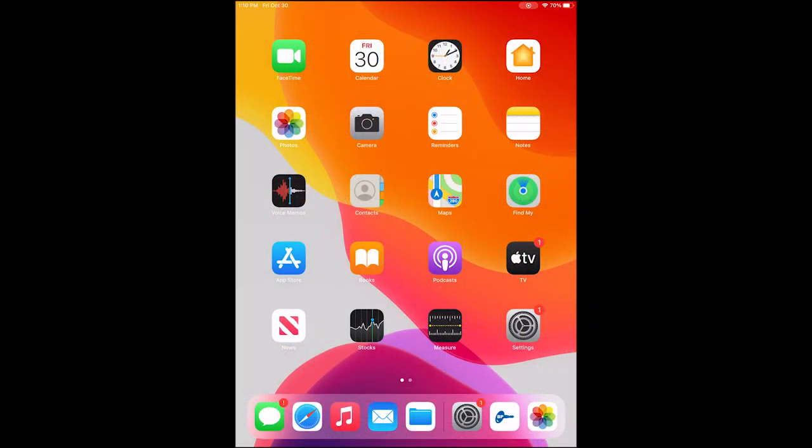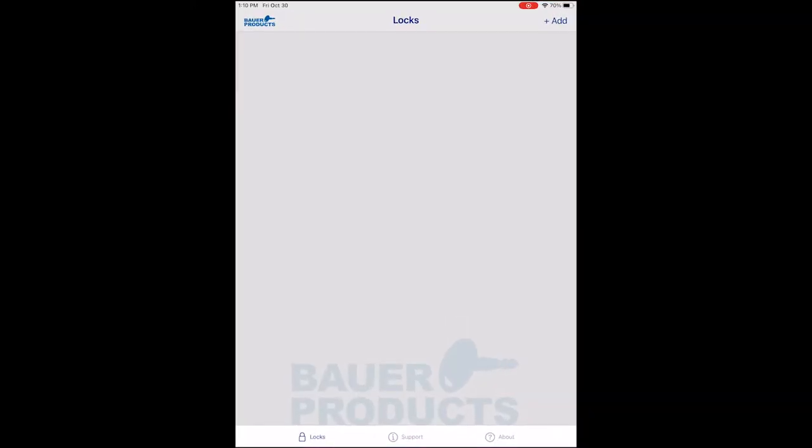In order to pair your device, you must download the Bower SmartLock app from the Apple Store or Google Play Store. Open the Bower SmartLock app and tap the Add button in the upper right. You will see a list of handles that are available to be paired.